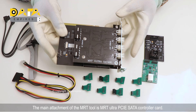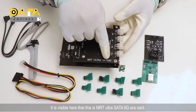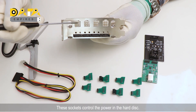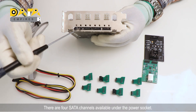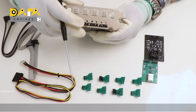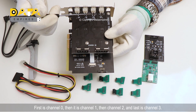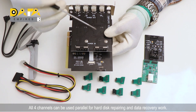The main attachment of the MRT tool is the MRT Ultra PCI SATA controller card. It is visible here that this is the MRT Ultra SATA 64-era card. It has hard disk power supply sockets on its backside — these sockets control the power in the hard disk. There are four SATA channels available under the power socket, used for data transmission. Channel marking is done behind the power supply socket: first is channel zero, then channel one, then channel two, and last is channel three. All four channels can be used in parallel for hard disk repairing and data recovery work.